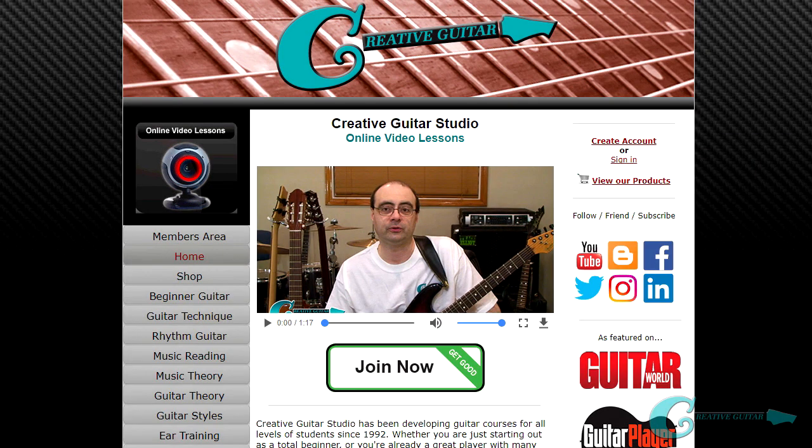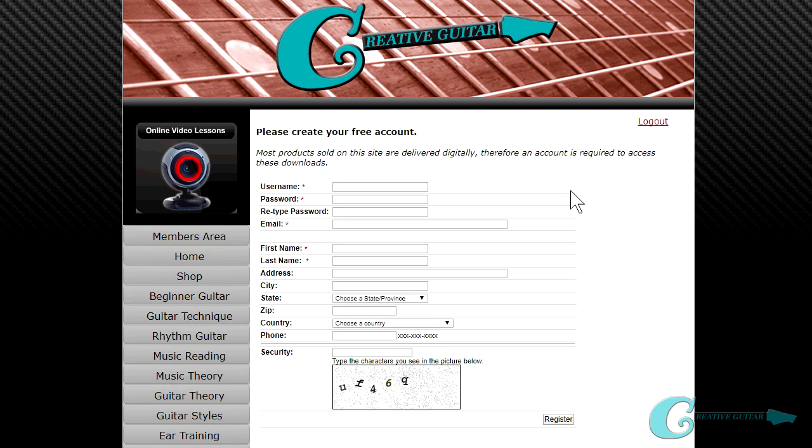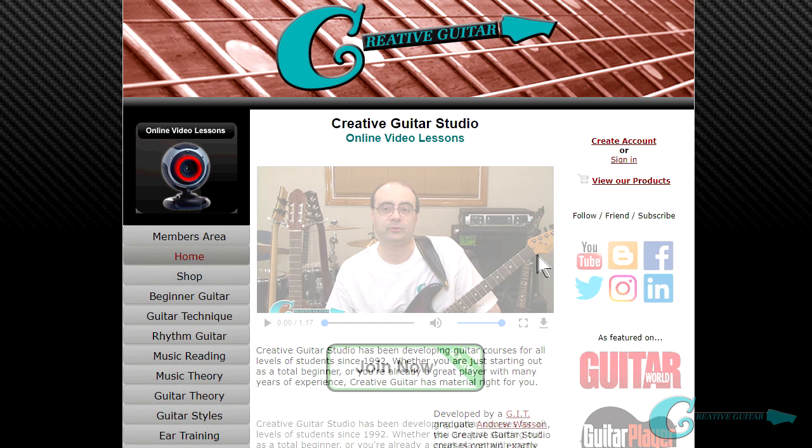Hey everyone, Andrew Wasson. Just wanted to make a quick announcement about CreativeGuitarStudio.com. If you haven't grabbed a free membership yet, just head to the website, click on create account, fill the form out, and you've got a free lifetime account to the website.